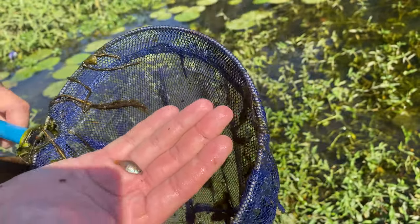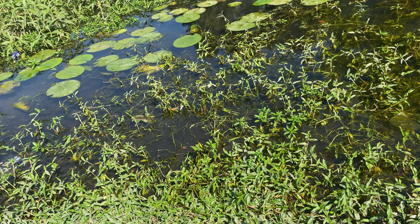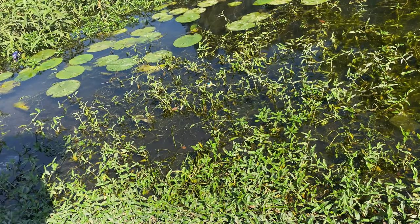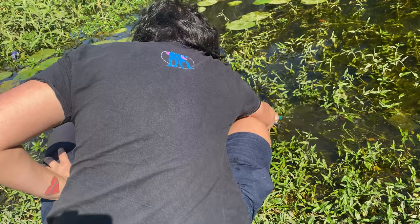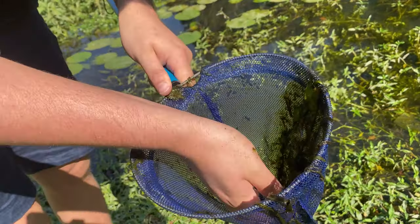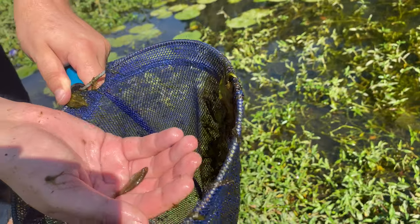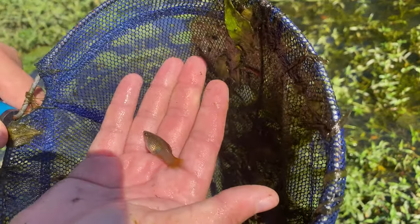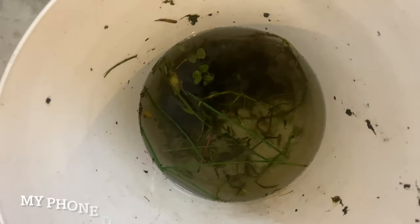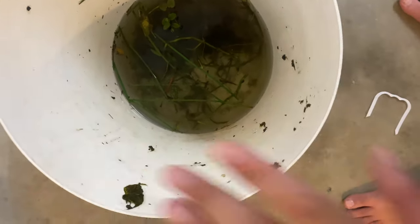That one's got a bit of colour on it. Whatever I catch here I'll take home and we'll look at it better in a glass fish tank. There's a bigger platy — bit of orange on the tail on this one. Still not really much colour yet, but hopefully we can find some more. This is our yield from our work today — we'll process this out and have a look.